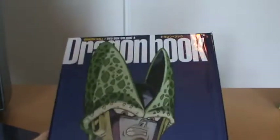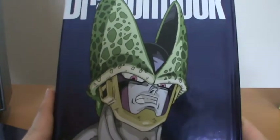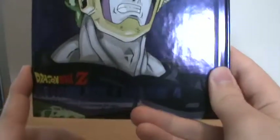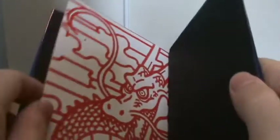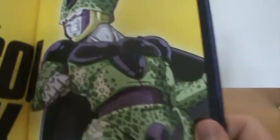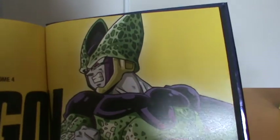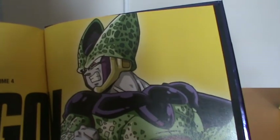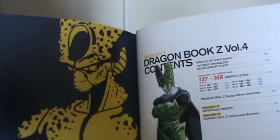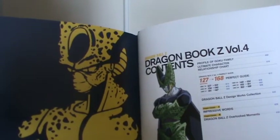And then of course we have the good old Dragon Book. We've got this pretty angry picture of Final Form Cell here, and another picture of him here, and another picture of him here. It looks slightly disproportionate to me, particularly with the neck, head, and body. He's in a bit of an action pose. As usual we have our contents and the yellow and black picture of the main character for this set — so naturally we get Cell.